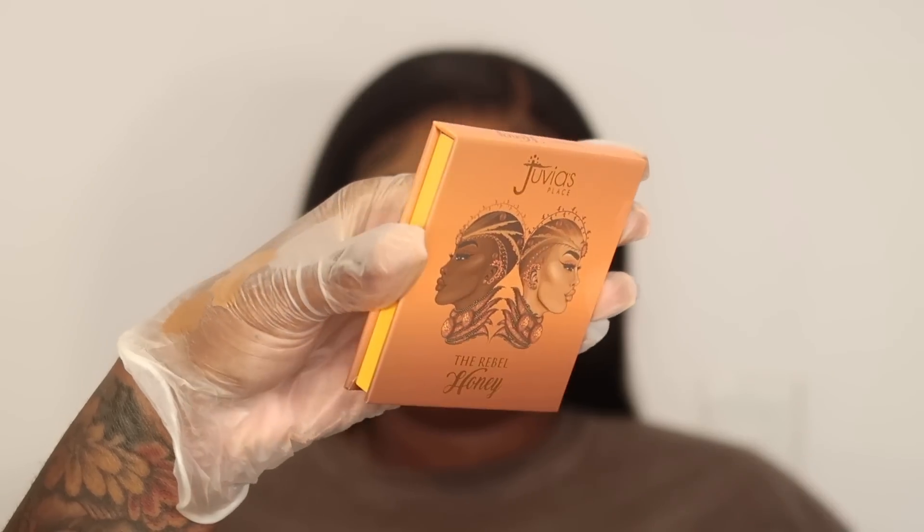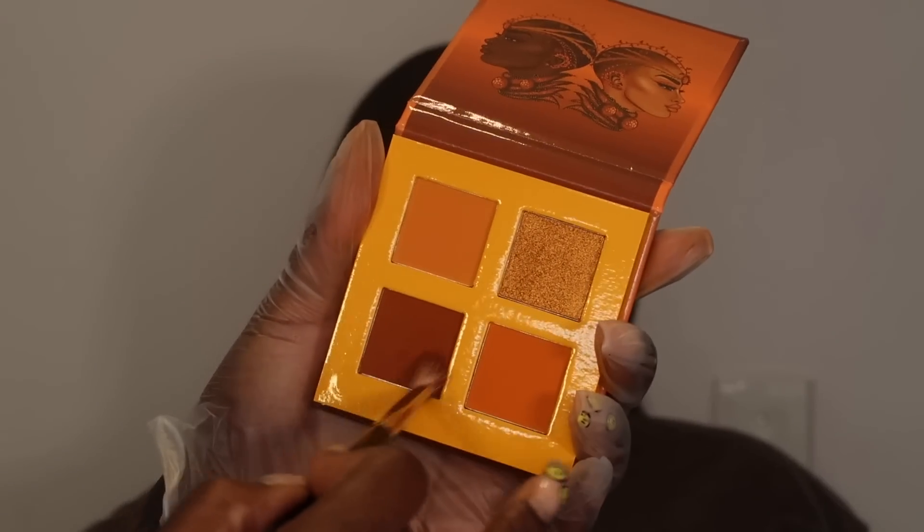Going in with my Juvia's Place Honey Eyeshadow Quad, and I'm gonna go in with that brown eyeshadow. I'm using a Morphe M43 brush and I'm gonna use that to stamp directly in the crease area. Once I have that stamped on — baby, this color was pigmented, I wasn't ready. It was up and it was stuck.